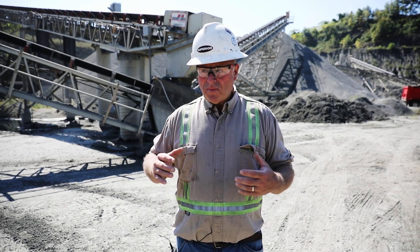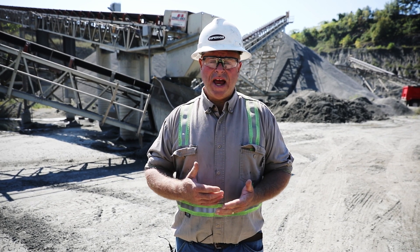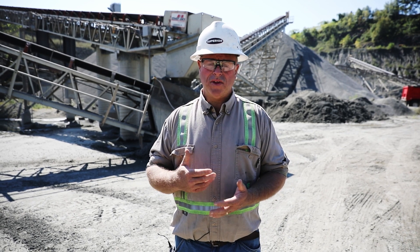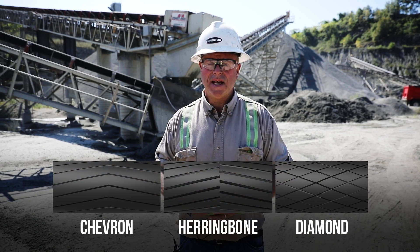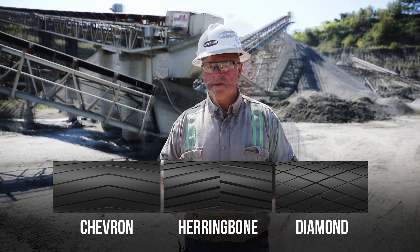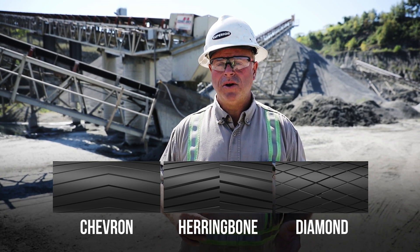So that being said, what's the best lagging to have on a pulley? If you're looking at the drive pulley, my personal favorite is either the herringbone or the chevron type lagging, just because it's more self-cleaning than even the diamond. Diamond patterns are more prone to build up with material than a standard herringbone or chevron type.